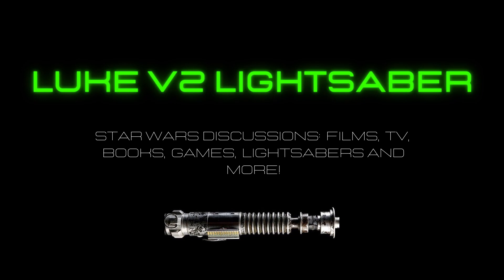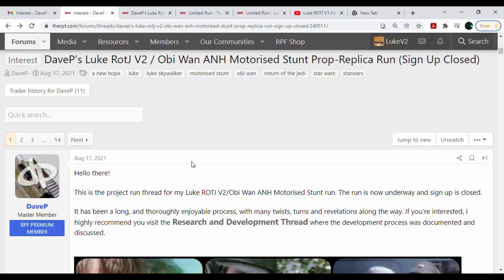"You failed your highness. I am a Jedi, like my father before me." Hello YouTube, this is Luke V2 Lightsaber. Today I'm going to be talking about Dave Parkins' V2 run, which unfortunately for you all is closed, but I was lucky enough to be on the list — and not only that, I also got a full commission from him.